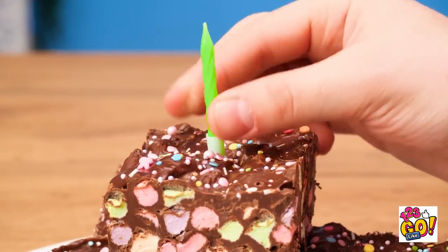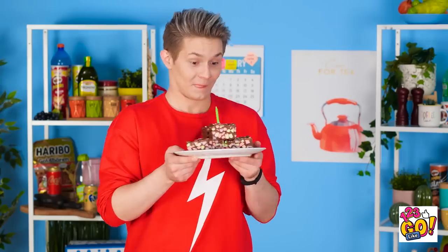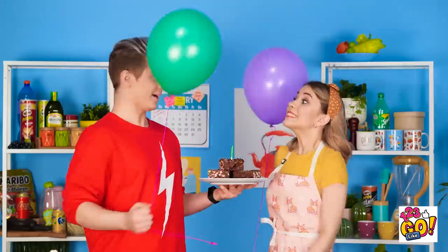The candle is the perfect final touch! Whoa! How did you do that? Sorry about the cake — I made these for Emma's party instead. That's amazing! Come on, let's go to the party!